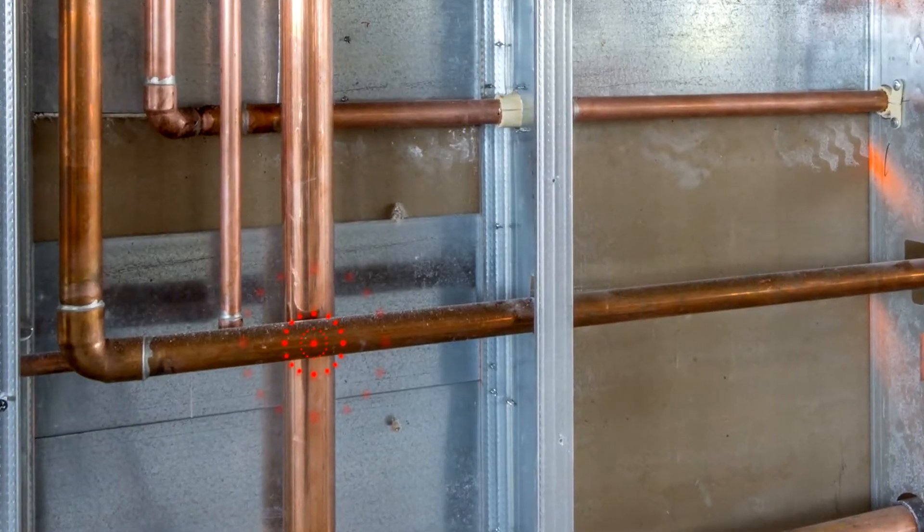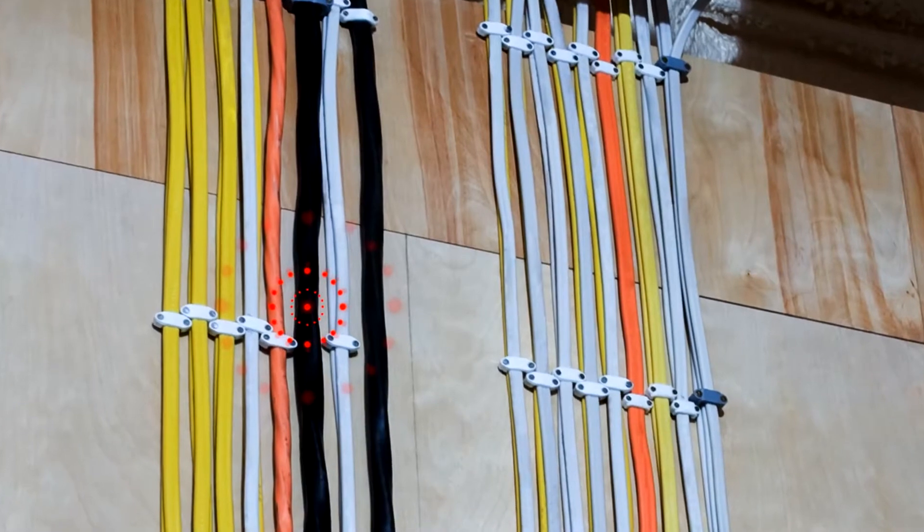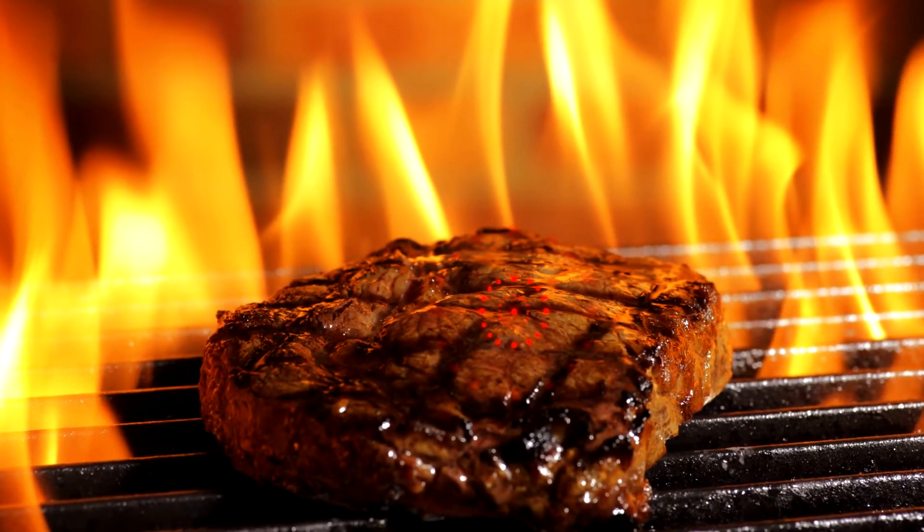And it's not just for heating and cooling. Use the infrared thermometer to check the temperature of water pipes, spot overheating wires, even see if dinner's ready — all from a safe distance so you don't get burned and neither does your wallet. I'm Charles for ToolSmart.